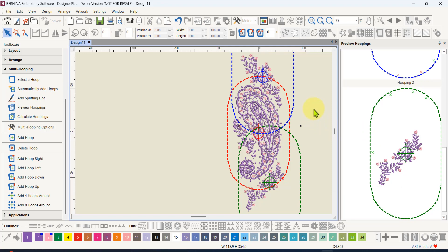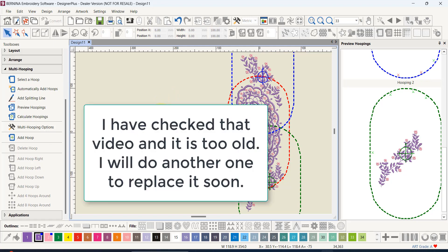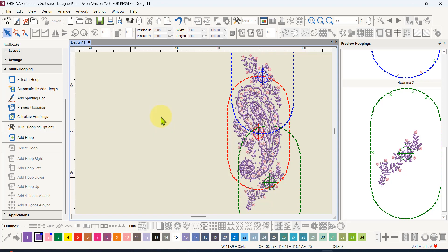When multi-hooping, if there is any possibility to avoid splitting the design, that is the way to go — you'll get a much better result without gaps where the design was split. Sometimes you can't avoid it, and I'll cover that in the next multi-hooping video. I also have a video on manually splitting designs, linked below. If you liked what you saw today and want to see more, hit the subscribe button and the bell notification so you're notified when my next video comes up. Thank you very much.